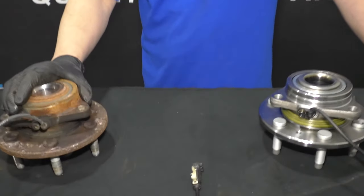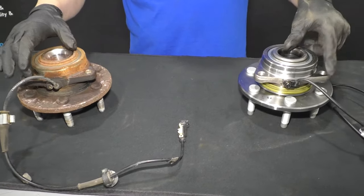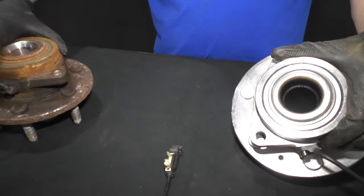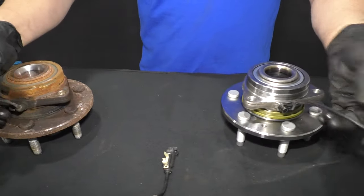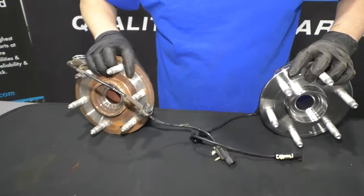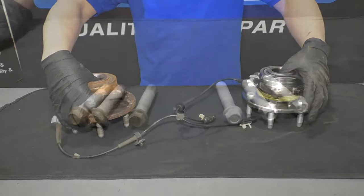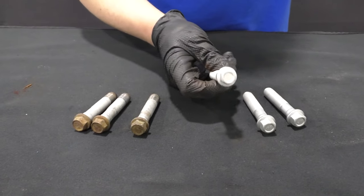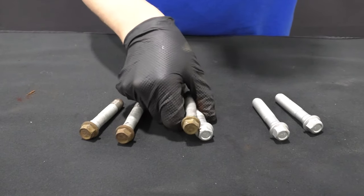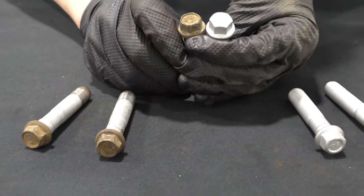Here's the old hub bearing. Here's the new one from 1AAuto.com. It's got the same machine surfaces, same bolt holes, same threads on the inside for the axle. It comes with the wheel speed sensor and the same connector. On the front, it's got the same studs. Get yours at 1AAuto.com and you can do it yourself. It's a good idea to replace the bolts whenever you're doing the hub bearing on this vehicle — we sell these bolts at 1AAuto.com. The bolts look identical to the ones that came out: same threads, same size hex.